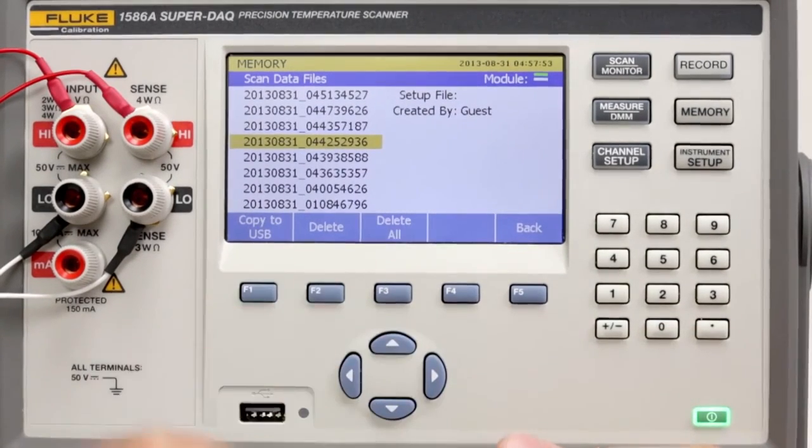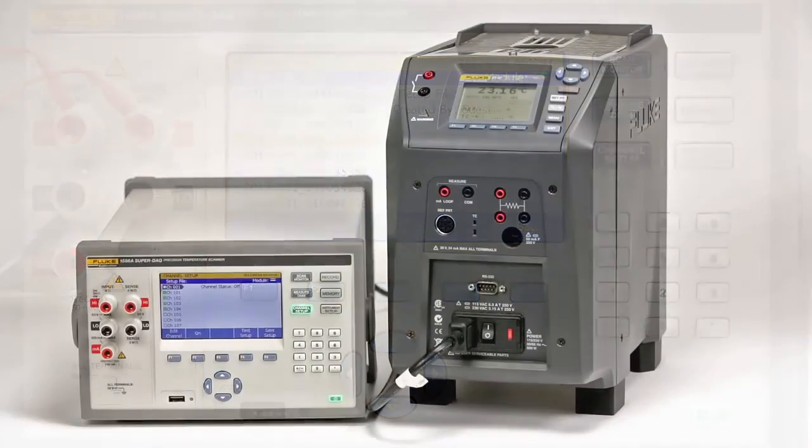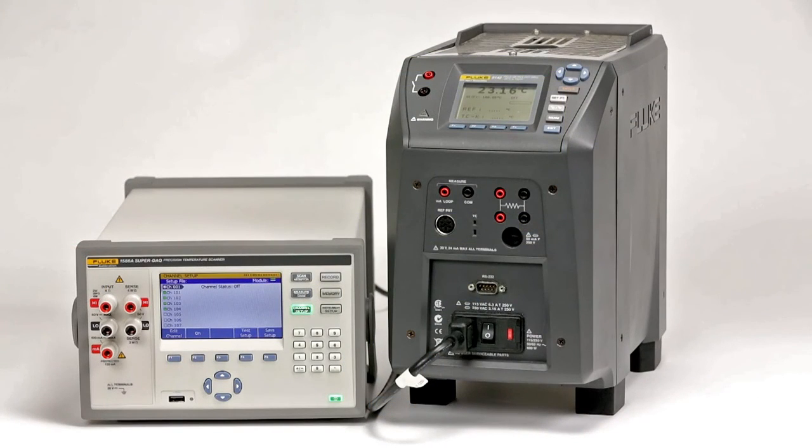Then you can remove the USB flash drive and take it to a PC for analysis. The automated sensor calibration feature of the 1586A SuperDAC can have a big impact on your calibration lab throughput and efficiency. It's real handy when you have lots of sensors to calibrate and limited time and staff to do it.